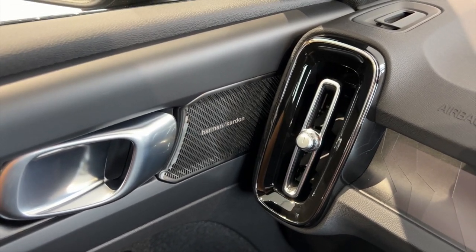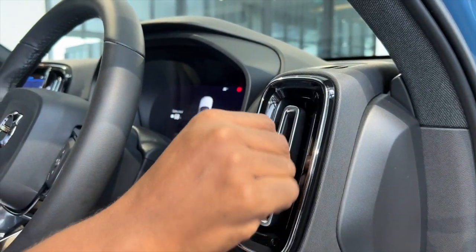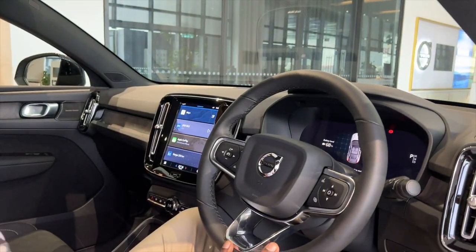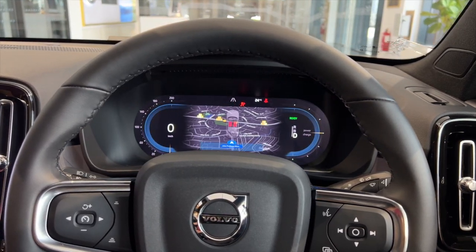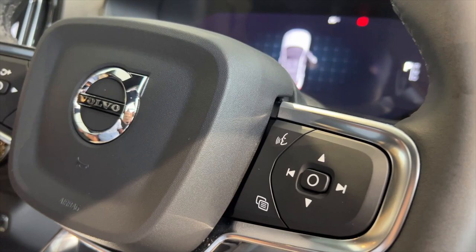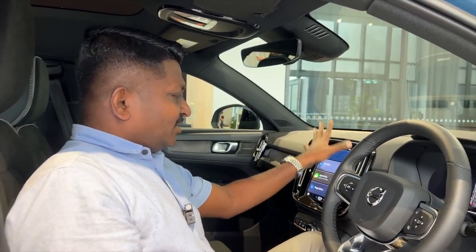The air vents are so easy to operate — with one finger I can control up, down, left, right, and the volume of air that comes out. You get the same beautiful steering wheel you find in all Volvos. Happily, although it's an EV, Volvo did not go down the route of touch-sensitive buttons — you get actual physical buttons. Volvo knows how to make cars that speak to you.